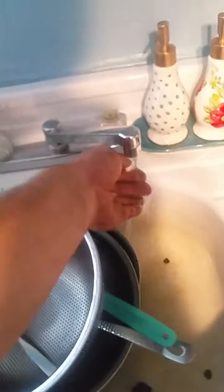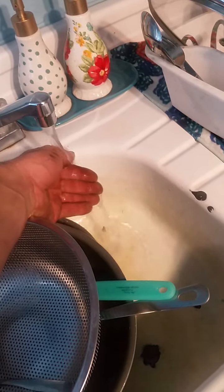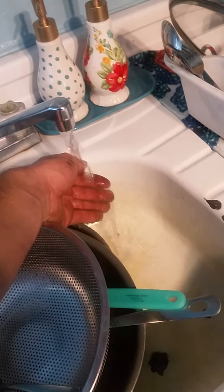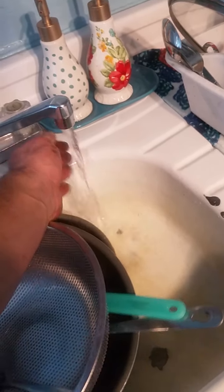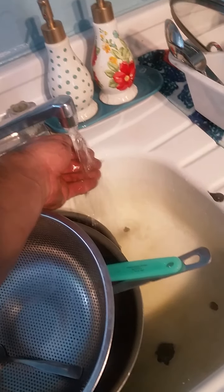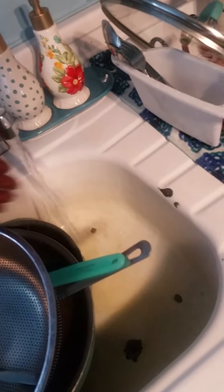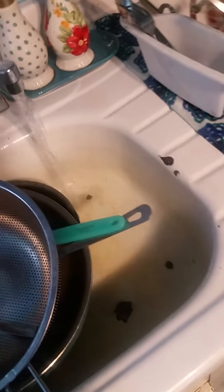Let's see if we're going to get some steam here — not quite hot enough yet. There we go — yeah, see that steam right here? Probably about 120 degrees.